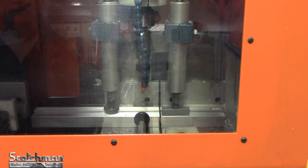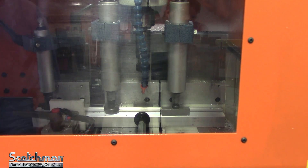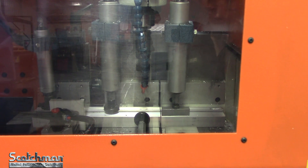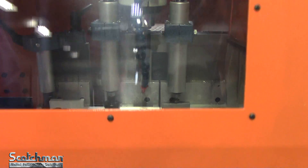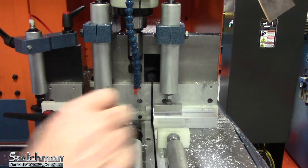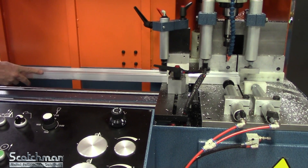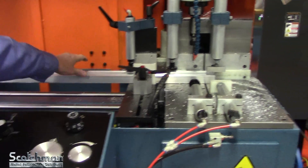Now it's run out of material. The saw will shut off. Load the next piece in.